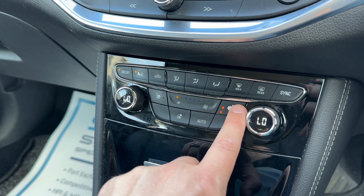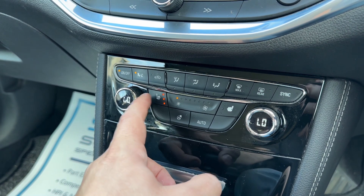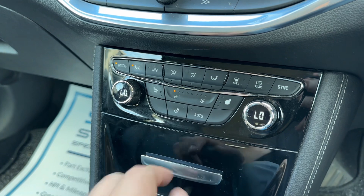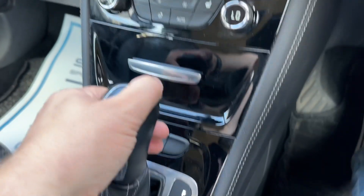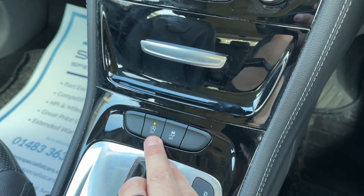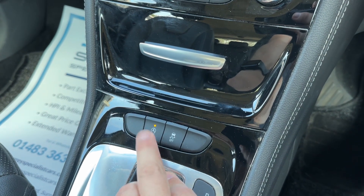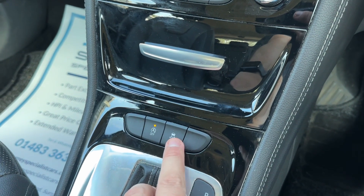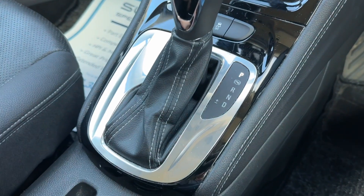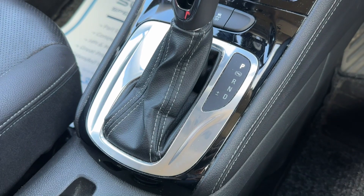We have a heated driver seat, a heated passenger seat, heated rear seats as well, and a heated steering wheel. Below that we've got the ability to turn off the stop/start — this car is designed to cut out when stationary in traffic to save fuel, and the system is off when that light shows. We can also turn our traction control on and off, and we have the gear lever for the automatic gearbox of course.